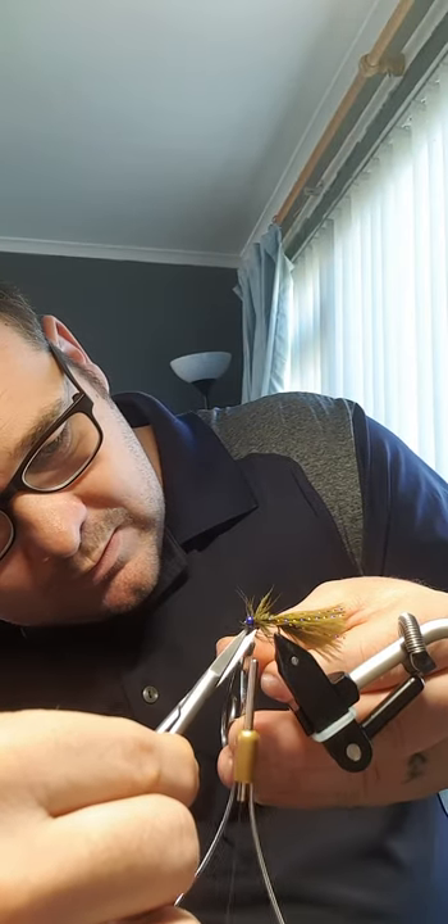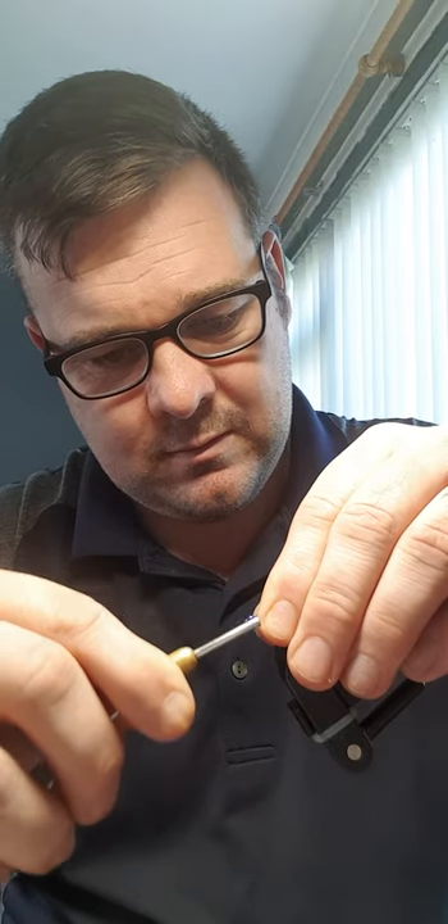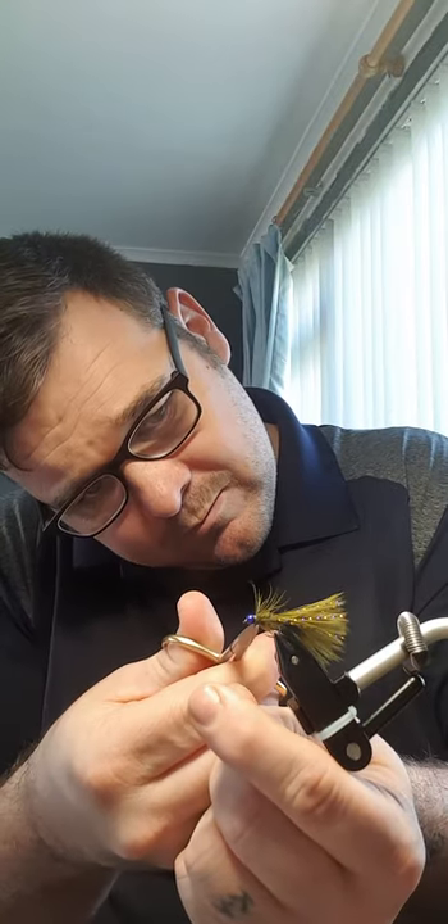So there's the front of the stem. Like that, I'll just bring everything back. Finish. A wee dab of varnish, pull it down. That's my Blue Flash Damsel. Cheers guys.